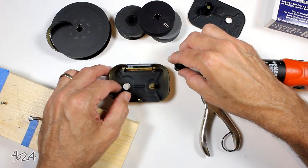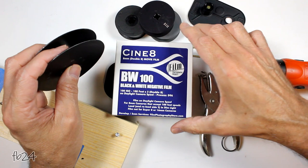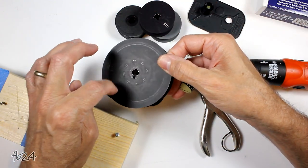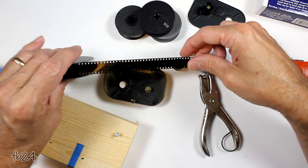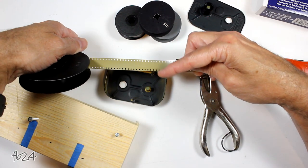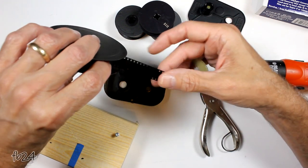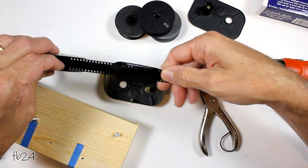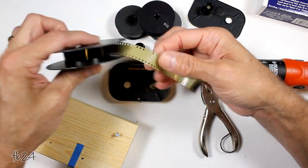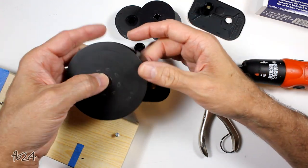Your film, if you buy it from FPP on a 100-foot spool, will come on a daylight reel — either metal or plastic — 100 feet, spooled emulsion in. Your emulsion is your matte side — in this case it's that off-tan color. Your base side is your shiny side, or this sort of black side. To load these magazines you have to have your emulsion side out, so this has to be wound opposite of the way it is on your reel.